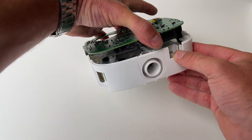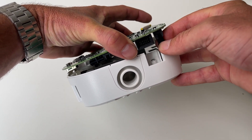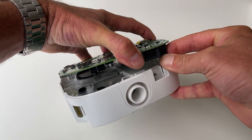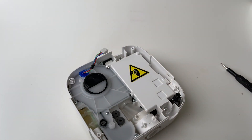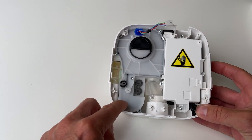Lift it up here and you'll see this one on the side — it's just got a little clip. You just sort of push your thumb in at the bottom here and then give it a little wiggle and it'll just unclip. There you go — there's your little circuit board. Just put that to the side as well.